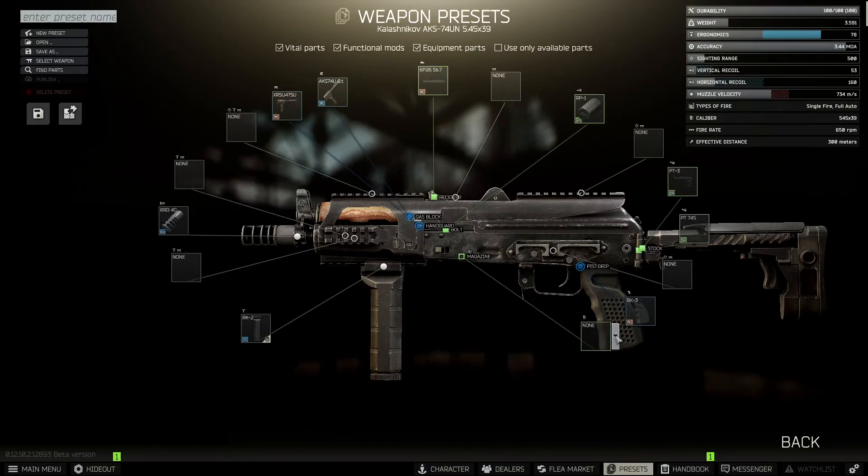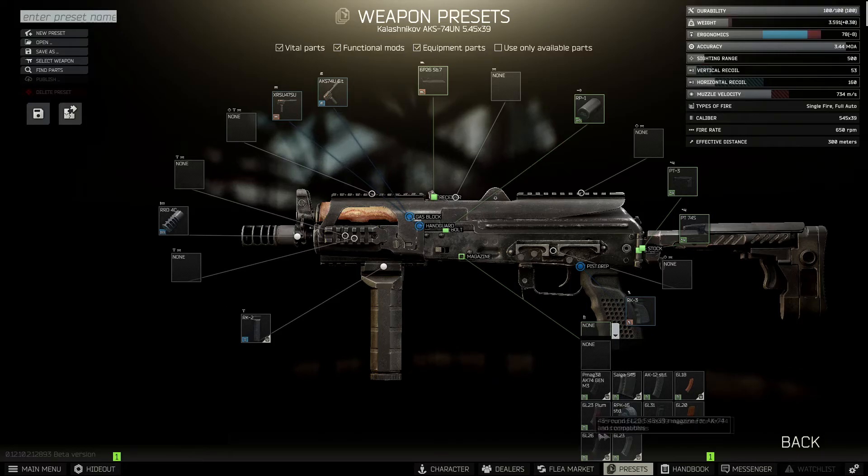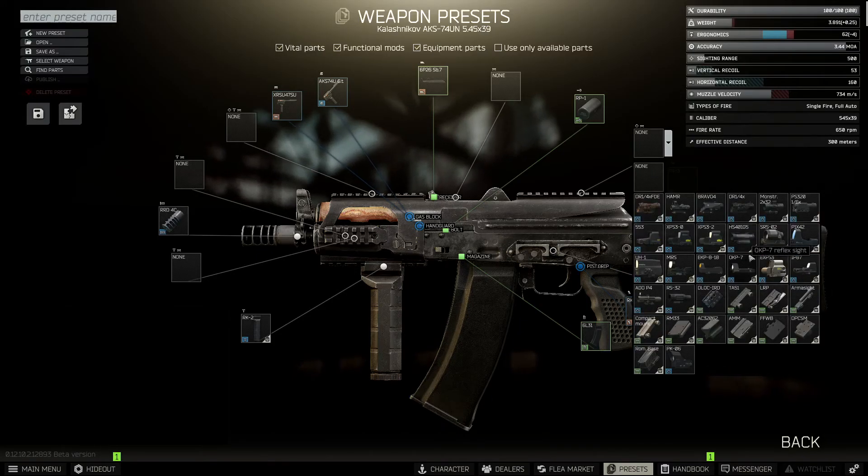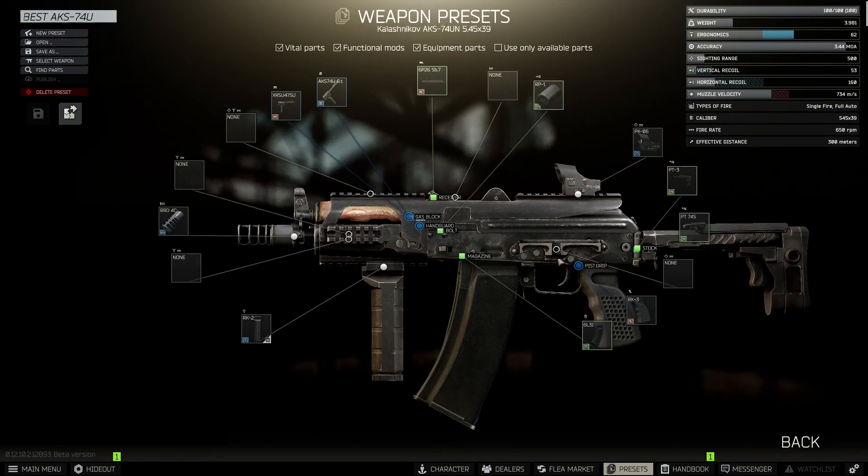Now we're going to stick in the magazine, and for me it's got to be the 60 round magazine with this weapon, the 6L-31. All that's left is a sight, and of course you can apply any sight you want, but for me it's got to be the PK-06 — my personal favourite in the game.